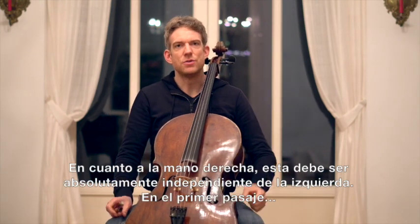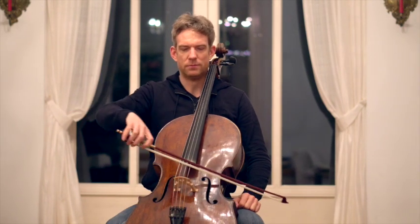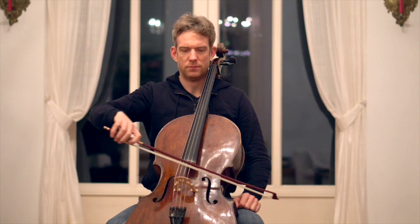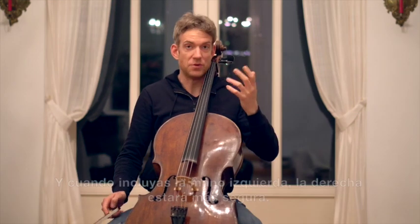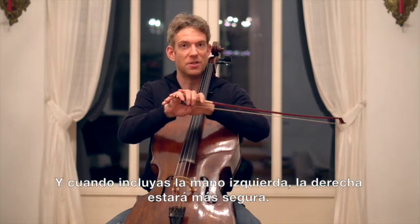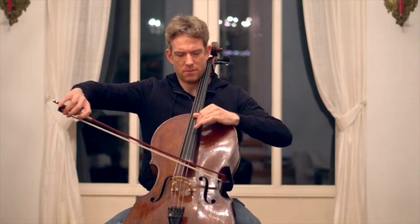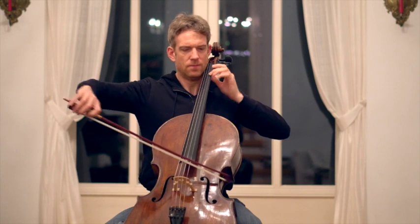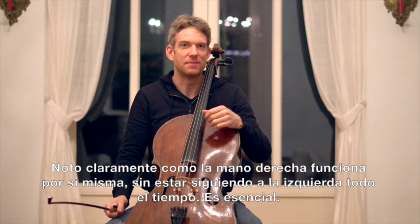Now let's talk about the right hand. The right hand should be absolutely independent from the left hand. For the first passage — in my mind of course I'm playing the left hand the whole time. Do this also as you increase the tempo with the metronome. And now together with the left hand you will have a much more secure right hand. I can really feel that the right hand has its own mind now rather than just following the left hand. I think that is essential.